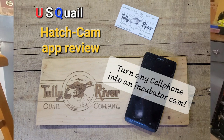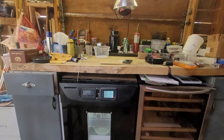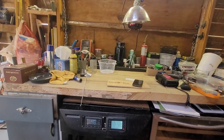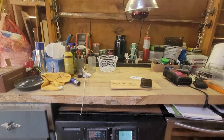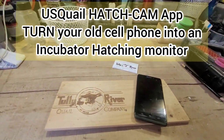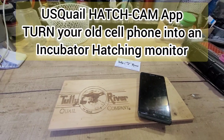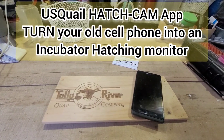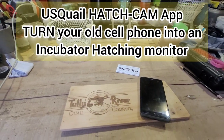Hello and welcome to Tully River Quail. I wanted to share with you an app that I'm reviewing for the US Quail cooperative at usquail.com, where you can turn any cell phone using this Hatch Cam app into a monitor for your hatching trays in your incubator.